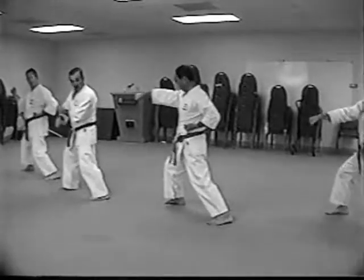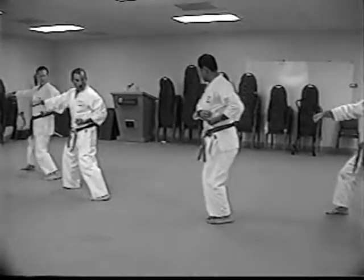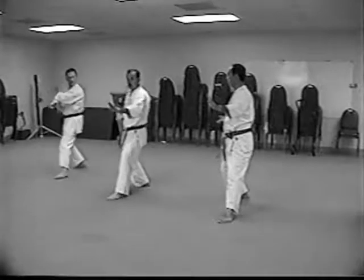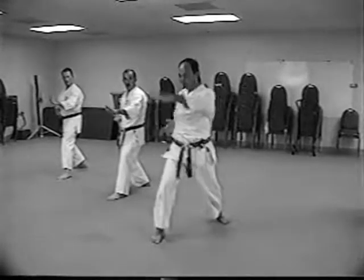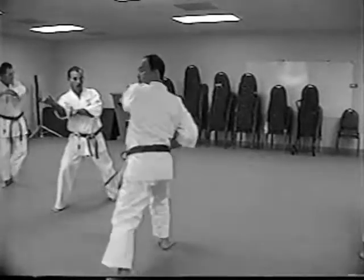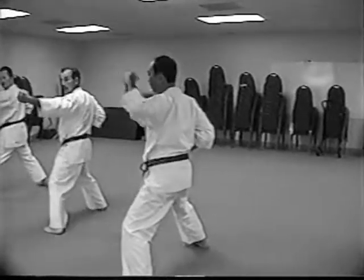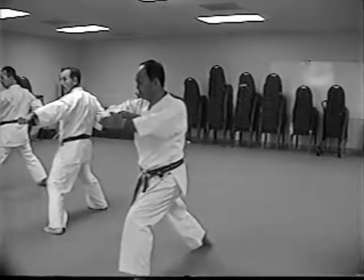Should we secure that? Right. Next, pull one foot. One foot only. Kick. Then drop down. Tetsui. No, you can't. Tetsui. Change your foot. Elbow.